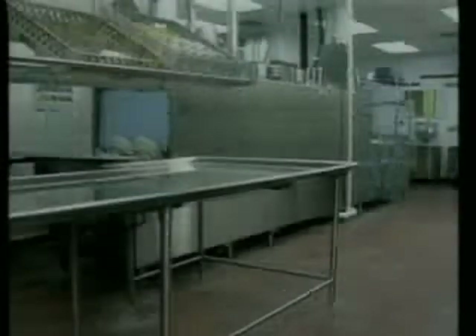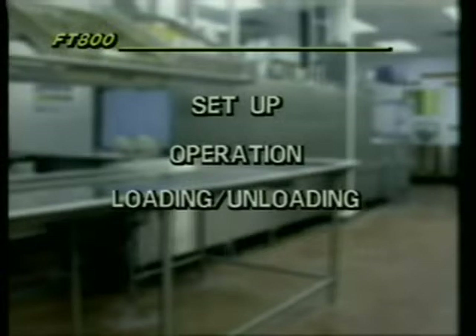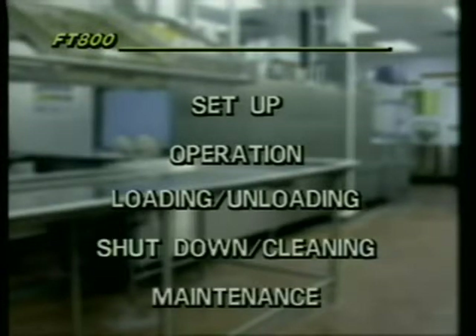In the next few minutes, you will learn FT-800 operating procedures, including how to set up and operate the FT-800, proper loading and unloading procedures, equipment shutdown and cleaning, and minor maintenance procedures. Washing dishes in a flight-type ware washer is more than a one-person job. You have to work as part of a team. Without teamwork, the whole system breaks down and limits the ability to clean your dishes properly and efficiently. Teamwork means communicating with team members to keep your dishwashing operation running smoothly.